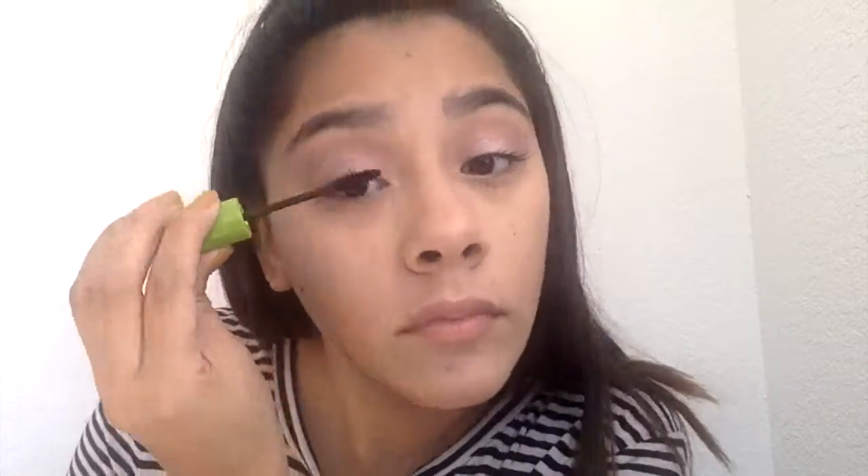We're going to grab another Elf crease brush and grab the color Stranger to highlight our brow bone. I'm going to grab my Morphe brush and just wipe this off. Then I'm going to go ahead and curl my lashes. Now that we're done with our eyes, I'm going to be using the Great Lashes mascara.